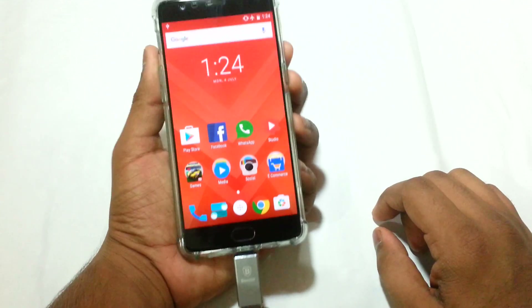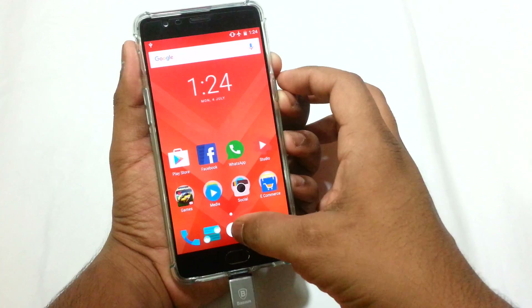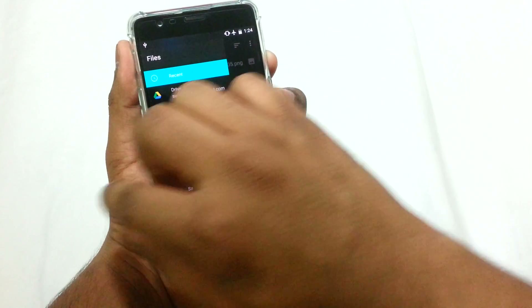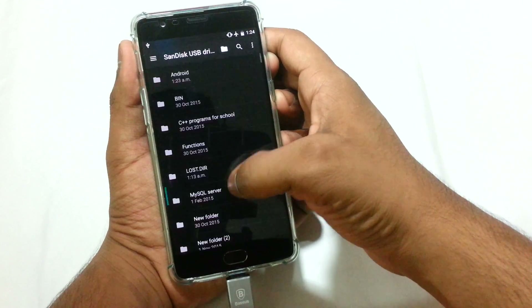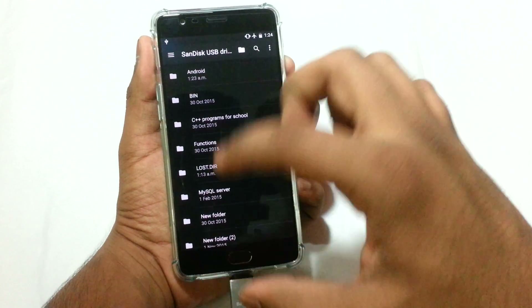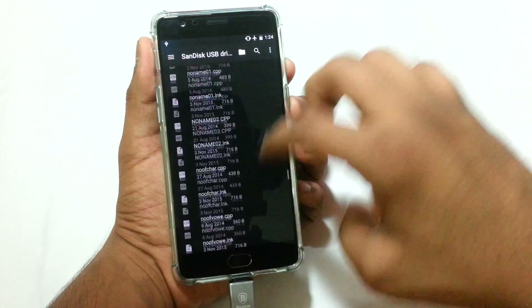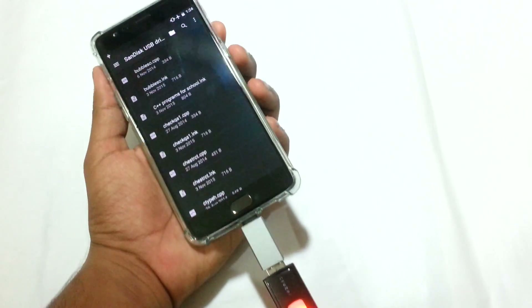There are other ways to access the files on our pen drive as well. Going into All Apps, then going into Files, and if we swipe from the right-hand side we will see 'SanDisk USB Drive.' We can see all the files present on our pen drive and access all our material this way too.